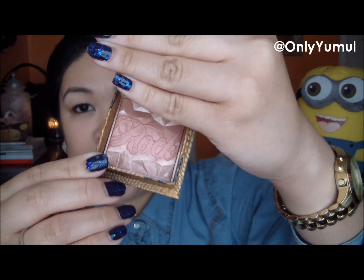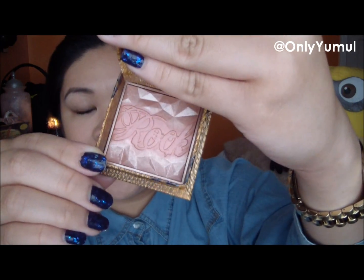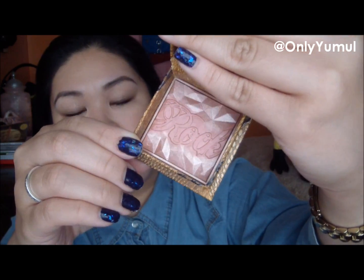Right off the bat you can definitely see the rose gold in it — I should have worn a rose gold watch, that would have been relevant! It's very rose gold, very iridescent, and almost like a highlight, but it's meant to be a bronzer.